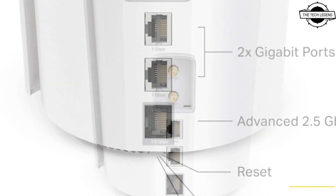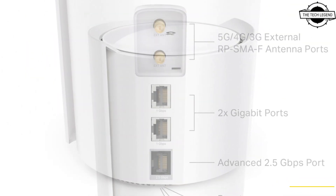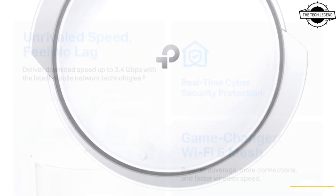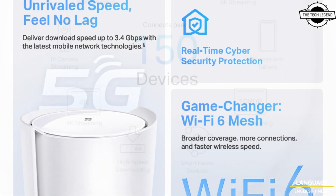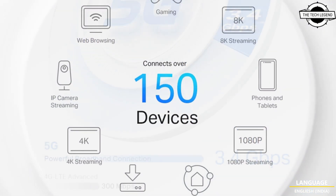It allows for immediate use by simply inserting a carrier SIM card. This Wi-Fi 6 router's SIM-free design eliminates the need for fixed internet lines, and it provides the capability to establish a high-speed internet connection even in locations where laying standard internet lines is challenging, such as remote areas and mountain regions.